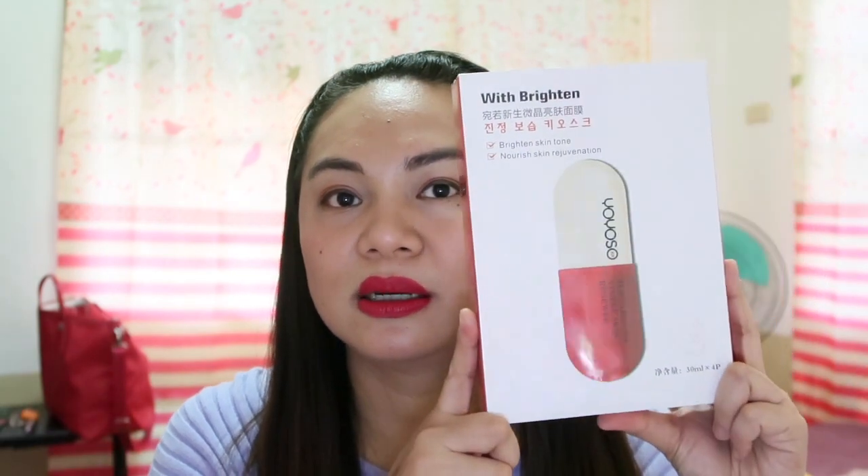So the last two items. One of them is the white brightening — or brightening skin tone, nourish skin rejuvenation — na face mask. So apat yung laman niya — ganito yung itsura niya, parang capsule yung itsura. Pero hindi capsule yan — when you open it, parang masking siya. So i-apply mo for brightening your face. Magkano ba ito? I think ito ay 150 — if I'm not mistaken, 149 pesos.